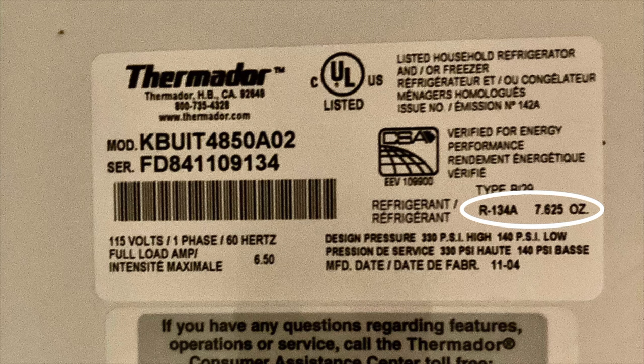Get the can onto the scale and make sure it's zeroed. Turn the piercing valve on the fridge a full turn to the left and turn the fridge on — we want the compressor running as we charge it. Then open up the refrigerant can and watch the scale closely until we've dispensed the right amount, which is about 7.6 ounces. Finally, close everything up and disconnect the manifold gauges. Hopefully in about an hour the fridge will be cold.